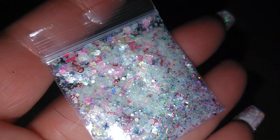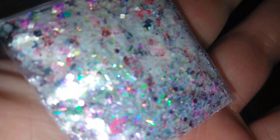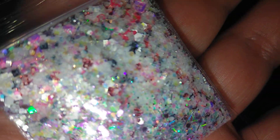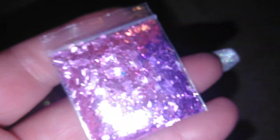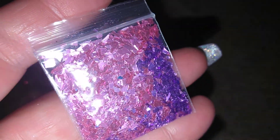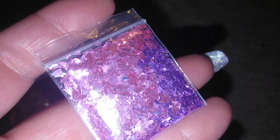This one here is like a Valentine's Day mix. It's got Kisses in there, Cupids. This one's a Mylar — see it's shifting from purple to pink.